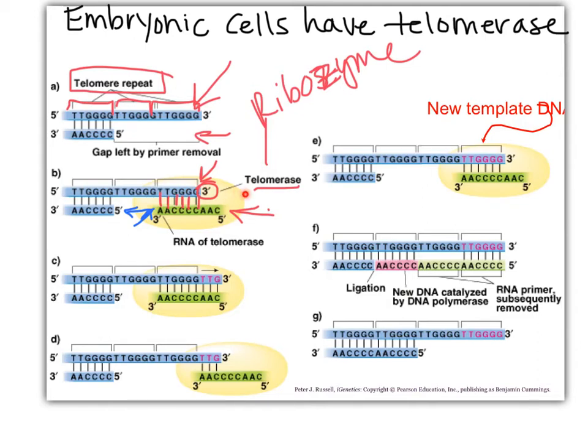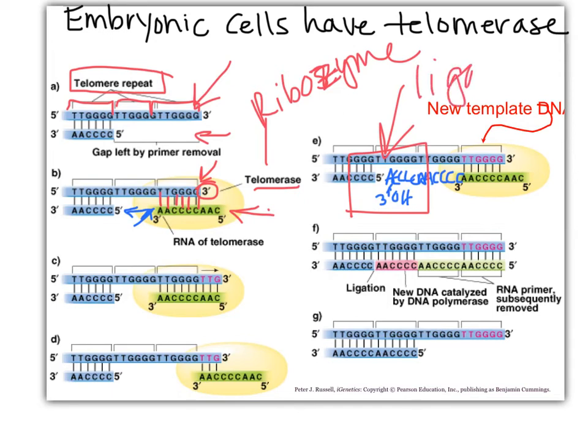We start extending, and then this guy will move — translocate — so we can extend some more. It translocates a bunch of times and the chromosome gets even longer. Then the polymerase function jumps and fills in this way with DNA nucleotides: 3'OH, phosphodiester bond, phosphodiester bond, bond, bond. But can polymerase make that final phosphodiester bond? No. Who has to do this? An existing 5' phosphate and an existing 3'OH sitting right next to each other — our good friend ligase.